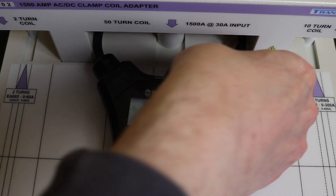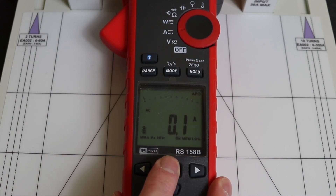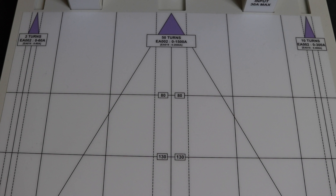Here with the RS Pro 158B at 50 hertz, injecting 350 amps AC, we get 345.2 amps — which is pretty good. Resetting and converting the signal to DC, we get 221 amps, which is considerably out. This is fairly consistent with the readings from the first video where we saw good AC and bad DC performance.